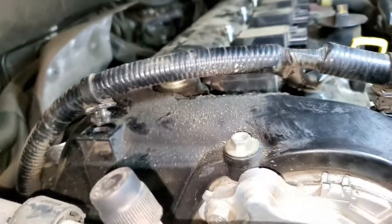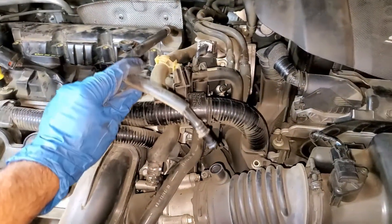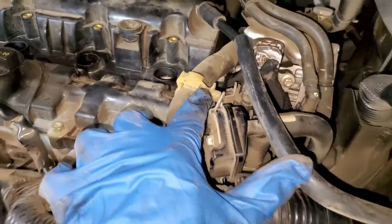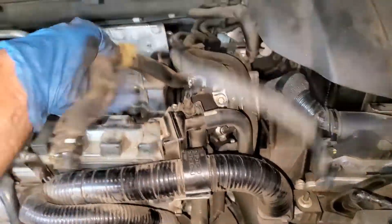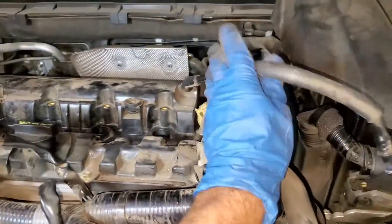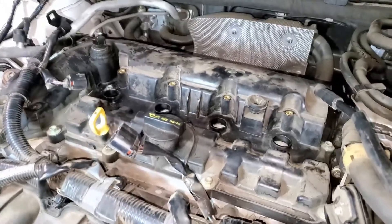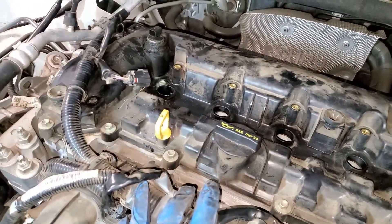Just wanted to show you how to get these two clips out. After having removed this hose, move it out of the way, undo this clip, undo this clip, and push the hose up. We are going to push the hose through here and move it out of the way. This pretty much clears everything from the top of the valve cover.